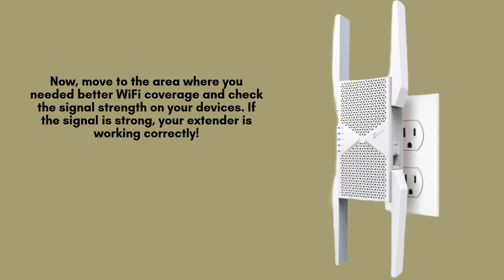Relocate to the area where you need improved Wi-Fi coverage and check the signal strength on your connected devices. If the signal is strong and stable, your TP-Link B11000 extender has successfully extended your network, ensuring better connectivity and enhanced performance.